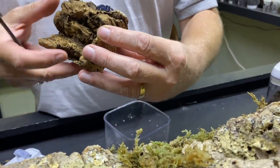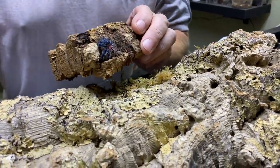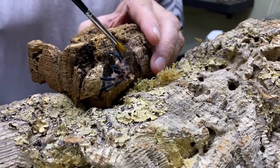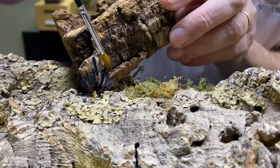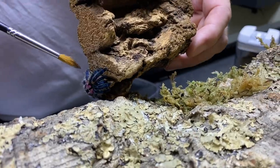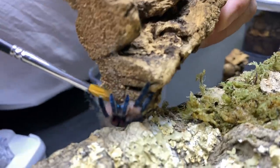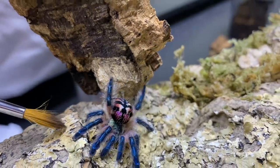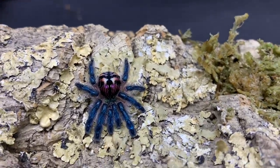So what we're going to do is place her on the middle of this log, hopefully. We're just going to encourage her to go down there. All we want to do is just get her to step off. There we go. That's her in situ.